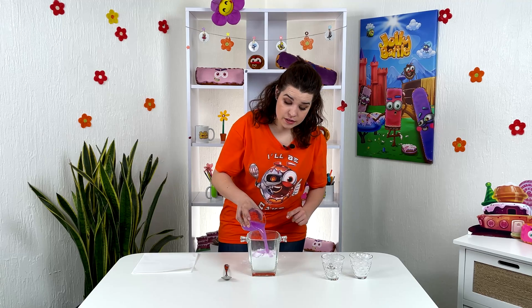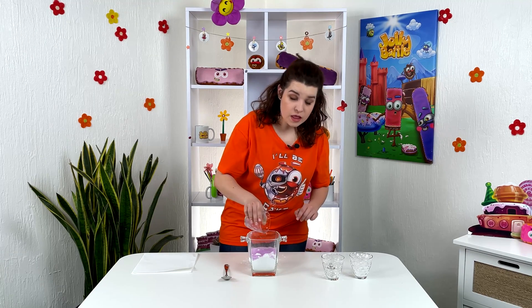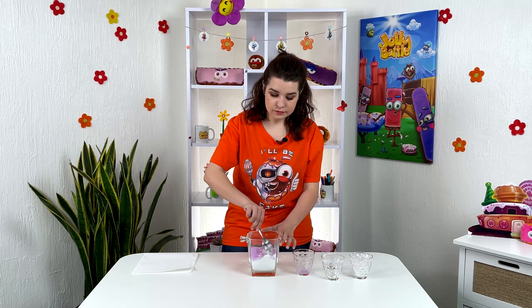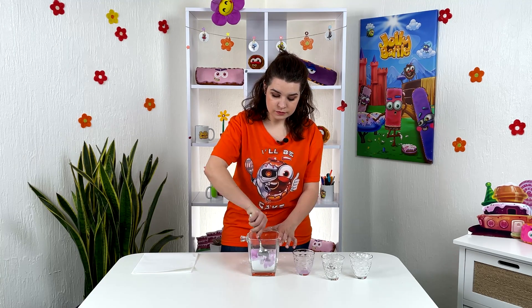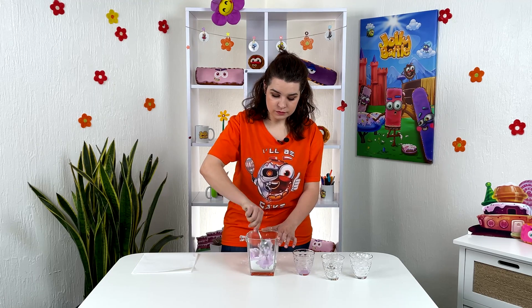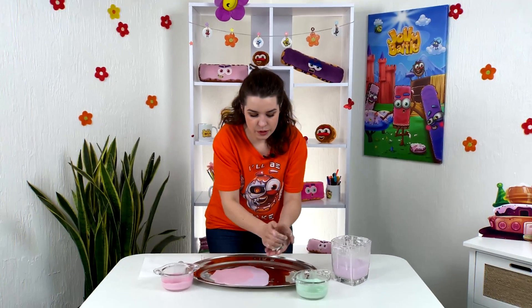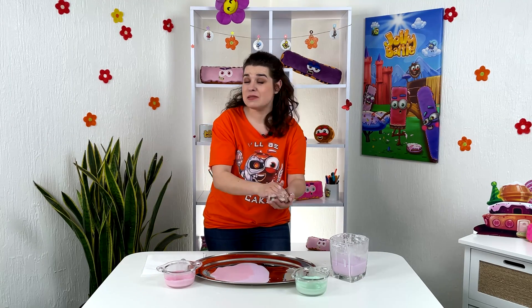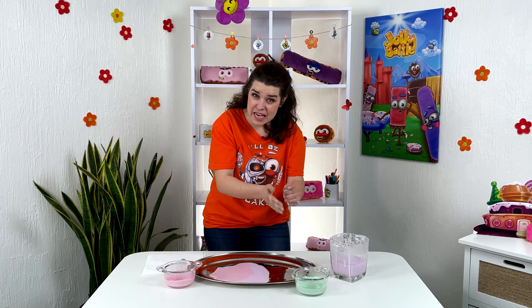And then we're going to mix well. And this is exactly what a non-Newtonian fluid is. We made a ball, and if we just throw it, you can hear how it doesn't splash — it actually just hits.